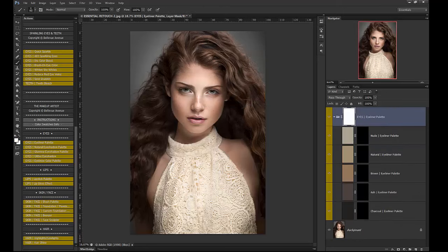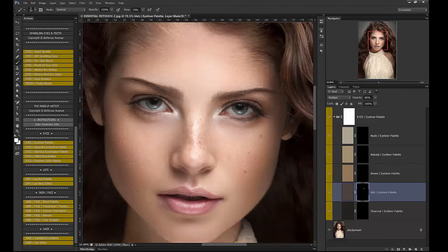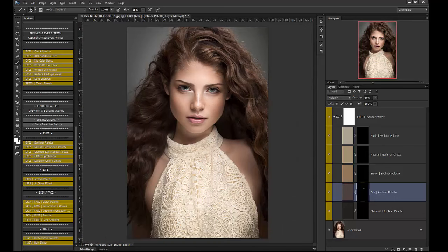I have different colors here: charcoal, ash, brown, natural, and nude. I'm going to use probably ash for her eyes. I'll go to flow and bring it down to maybe 15. I have a white brush with the black layer mask selected, and I'm going to start brushing it on. You can do kind of a smoky look if you want. I'm going to leave the left side untouched and do the right side — so there's kind of a smoky eyeliner look.